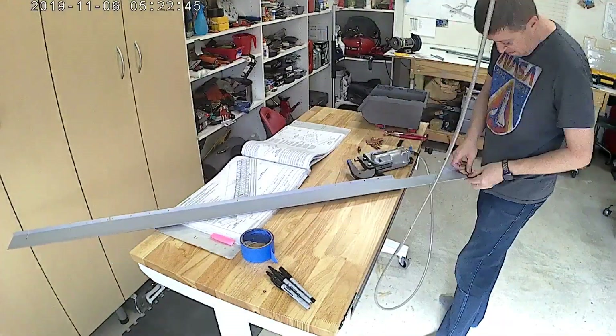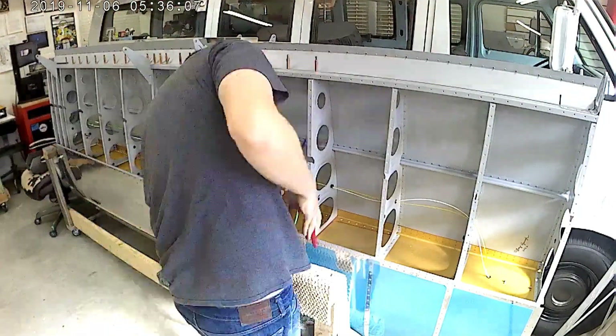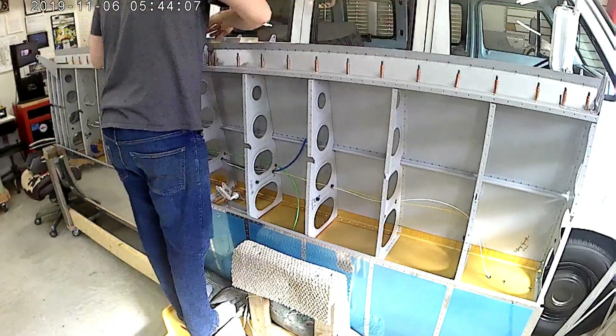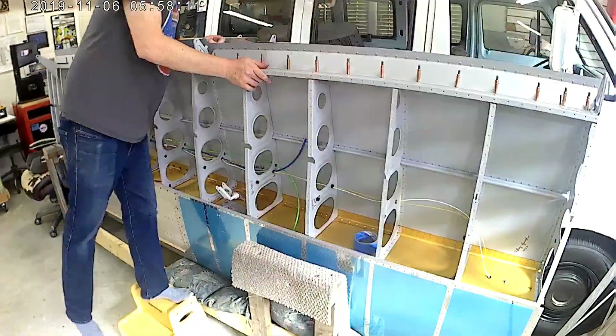Hello people of YouTube and the one and a half of you that follow me. Welcome to the bottom skins — 17 minutes 24 seconds of your life you'll never get back. You start off with the aileron and flap gap fairing.